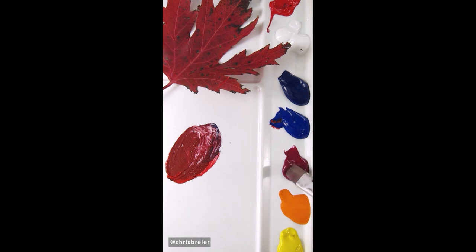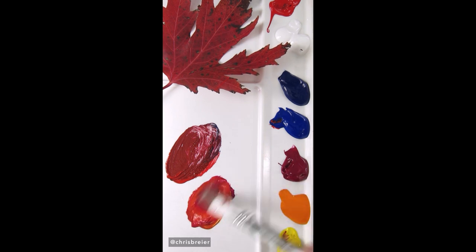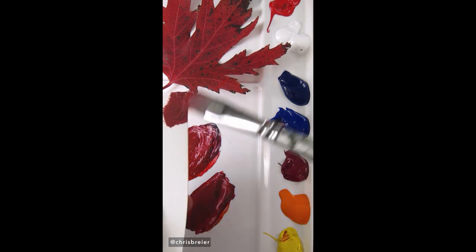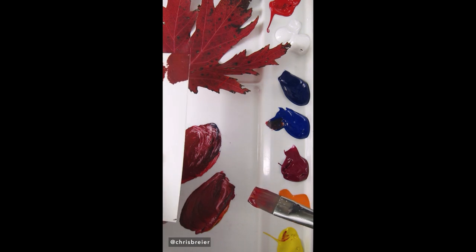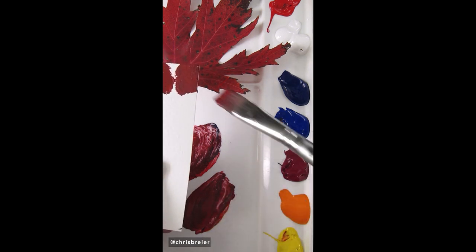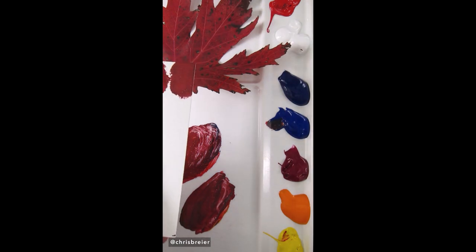You can also mix it from quinacridone magenta — just mix it with hansi yellow opaque, and then use the same ultramarine blue to make it duller and you get a similar result. You can lighten or darken it depending on what part of the leaf you're trying to match, but that's a pretty good overall match.